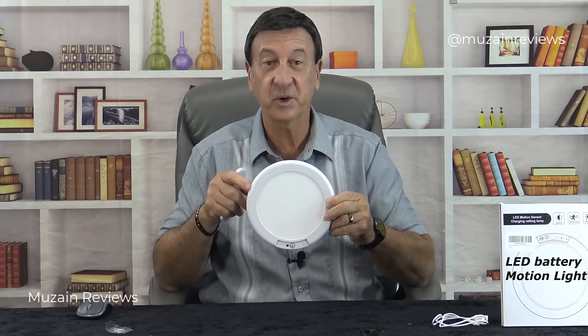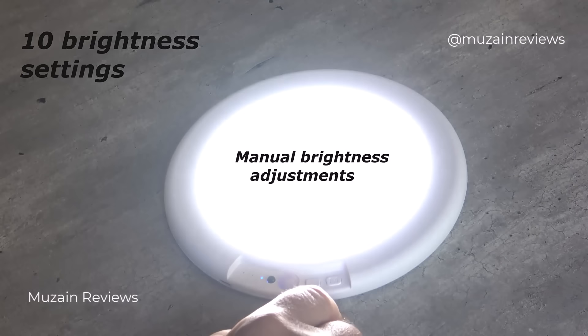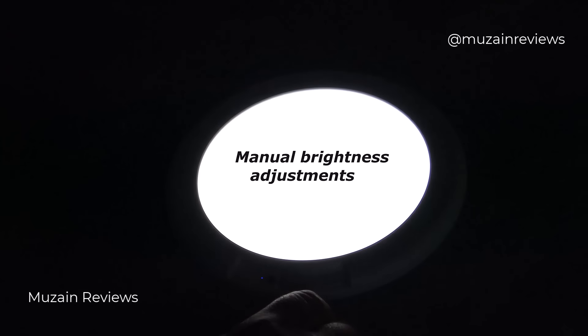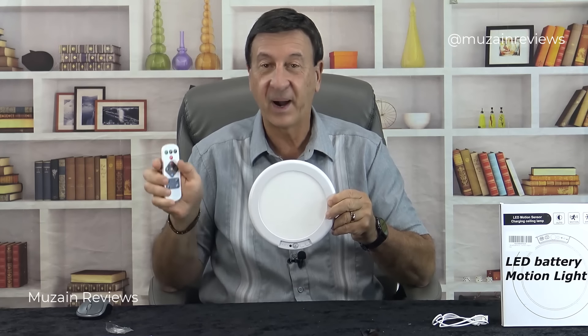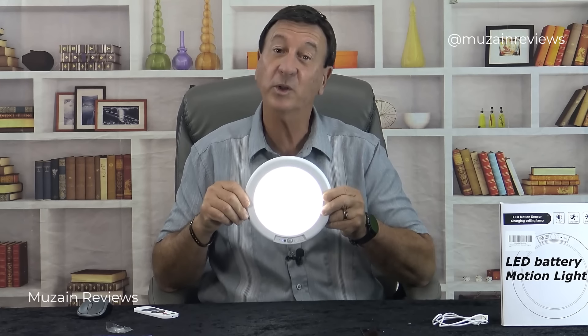You can either control your LED light manually or by remote. This ceiling light provides 400 lumens of power and it's dimmable too.